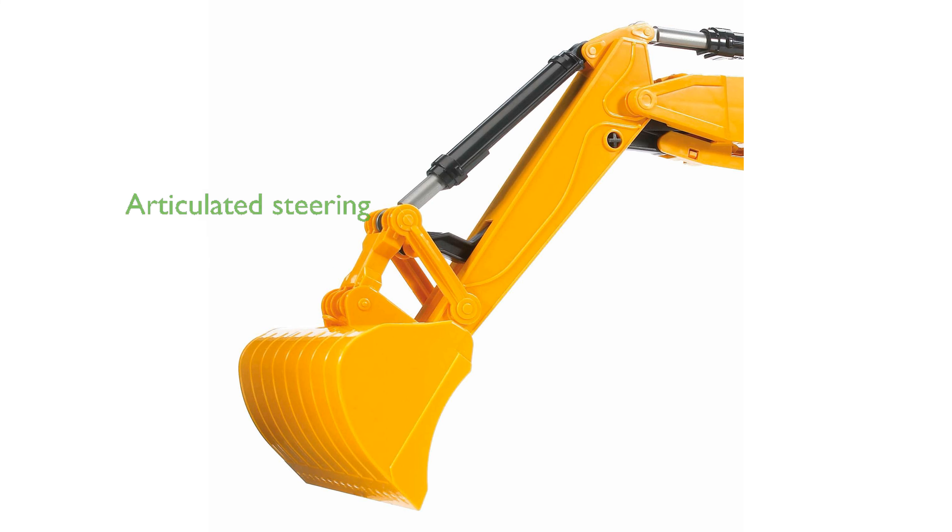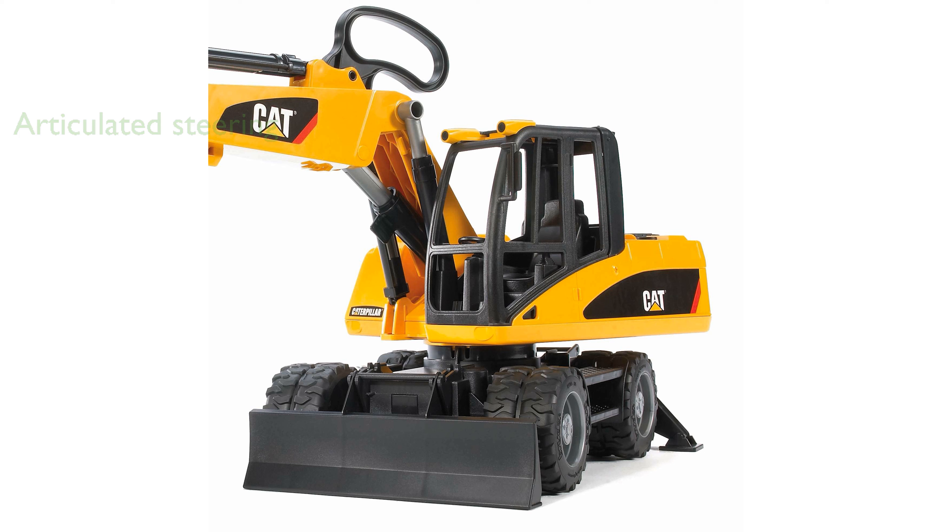This model is equipped with articulated steering on the boom, ensuring maneuverability in tight spaces, which is ideal for both indoor and outdoor use. The excavator arm can operate beneath the vehicle's level, allowing for versatile tasks like drainage work, enhancing its functionality.